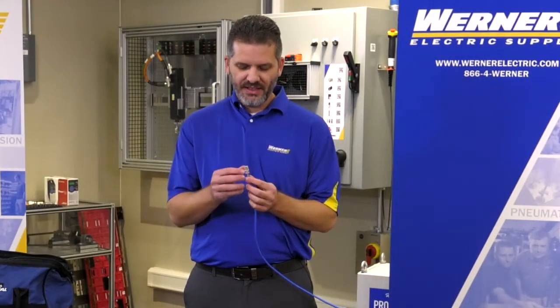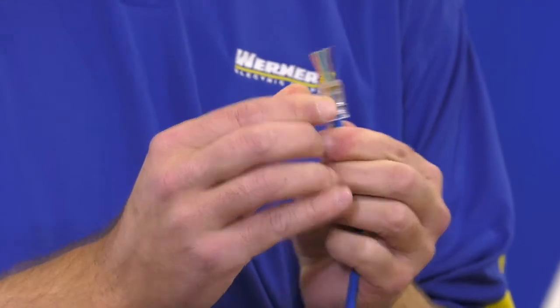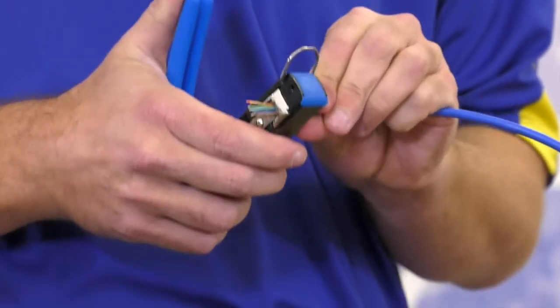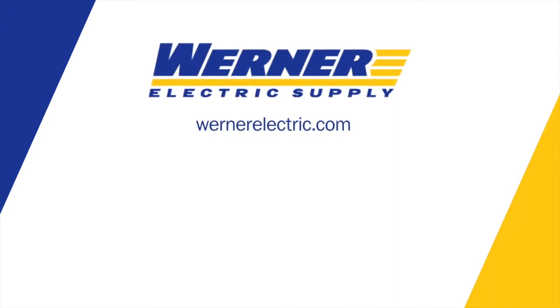So with the easy feed, you can now see it's very simple — feeds right through, and anybody can do this. Stocked at every Werner location branch. A perfect crimp every time. If you'd like to learn more about the feed-through connector from Ideal Industries, contact any Datacom specialist.